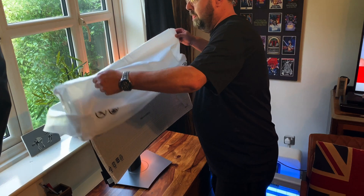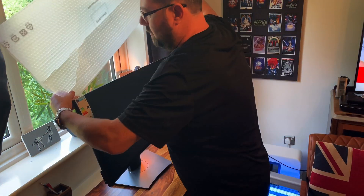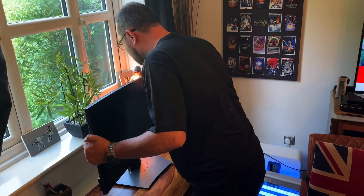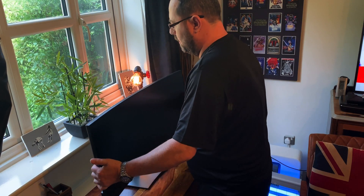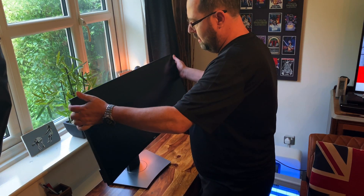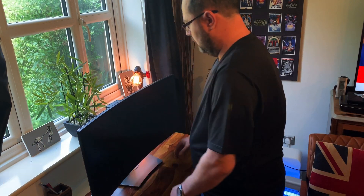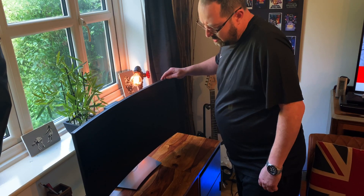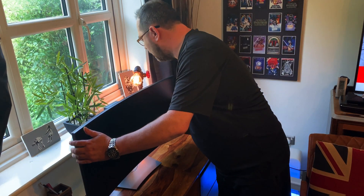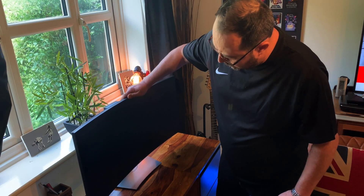There we go - stand's on, I did it off camera, it was too difficult to do it where it was. Lots of packaging here. This moves up and down, tilts down - so that pretty much fills the desk. Yeah, that's a slick looking monitor.